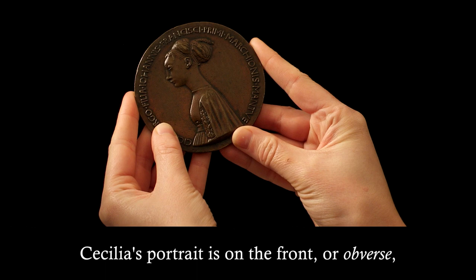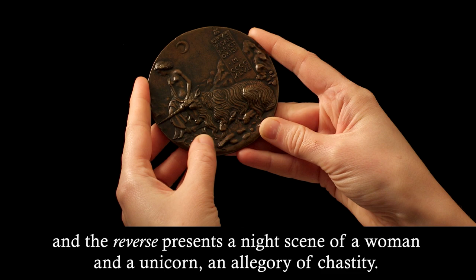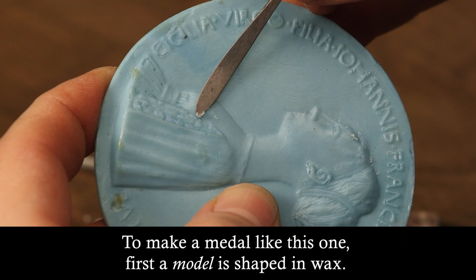Cecilia's portrait is on the front, or obverse, and the reverse presents a night scene of a woman and a unicorn, an allegory of chastity.